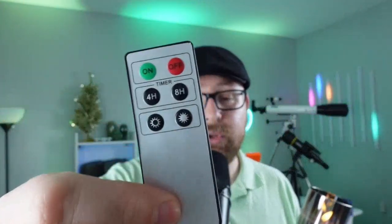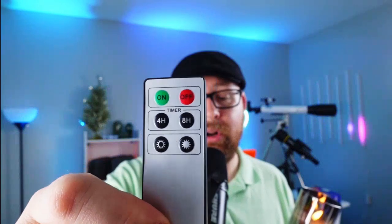It also includes a remote control that you can use to manually turn them on and off, set a timer on them, and there's also a dimmer switch. So you can actually dim them or make them brighter just by using the remote control.